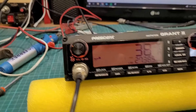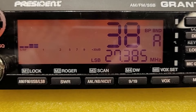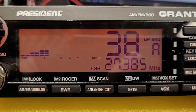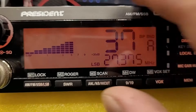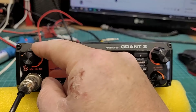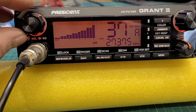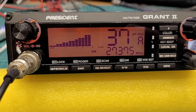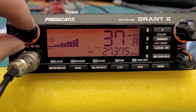Look at this — dead signals coming in. Channel 38 lower — look at that! A good bit happening there today.